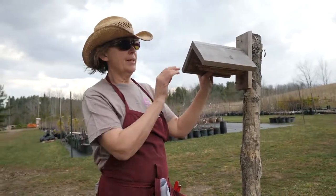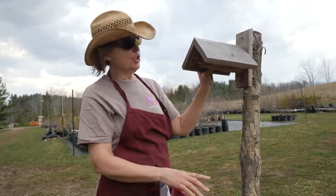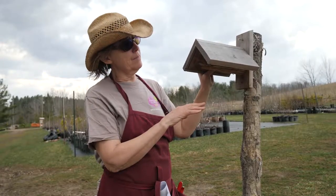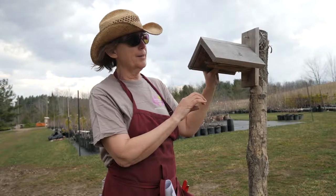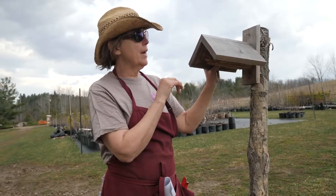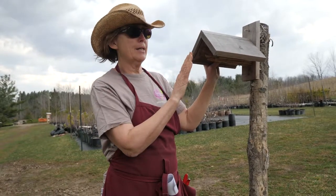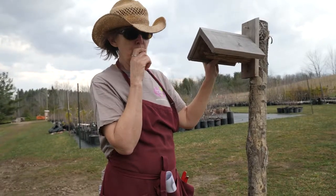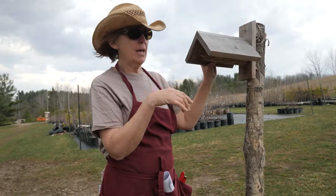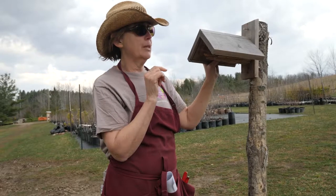This one has been here for a year basically. You want to mount your bee house a minimum of three feet off the ground. This one is a little taller, probably more like five feet, and east-facing so it gets the morning sun first thing, which helps to warm up the mama bee's flight muscles so she can go out and gather pollen and nectar.